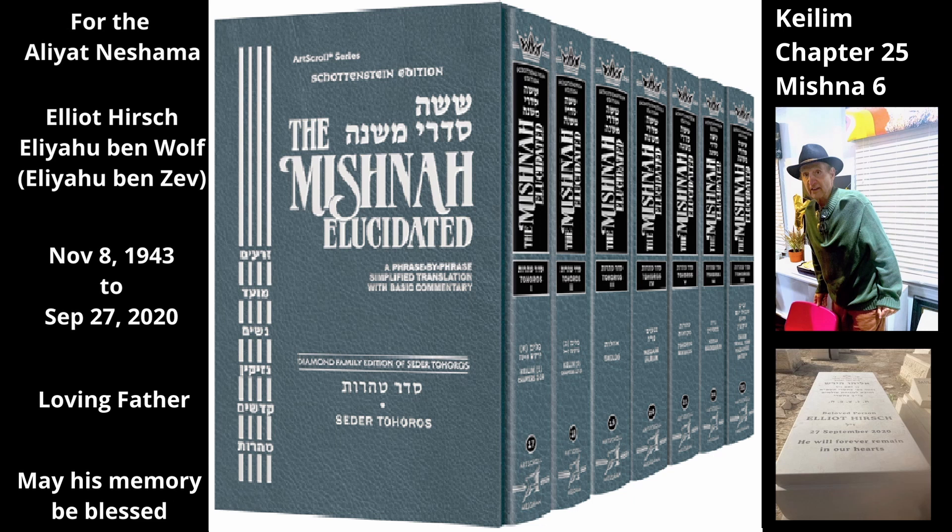The Mishnah now discusses secondary parts of a utensil that does not have a container and is thus not subject to the law of outside and inside. But regarding all other utensils, which cannot hold pomegranates and do not have an outside and an inside, if tamei liquid fell on any part of the utensil, even on one of its secondary parts, the entire utensil is tamei. All parts of a utensil without a container are treated the same — if tamei liquid touches any part of it, the whole utensil becomes tamei, even its secondary parts.